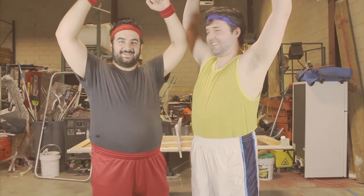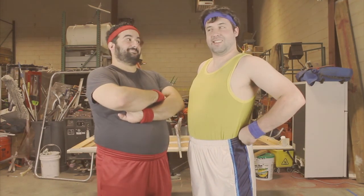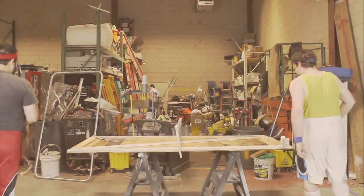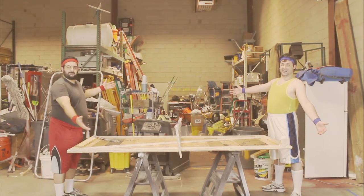Good! Now that you've stretched, it's important to make sure you have all the necessary equipment. To begin your foray into the wonderful world of ping-pong, the first thing you'll need is a ping-pong table. Do you have a ping-pong table? Is your table regulation size?